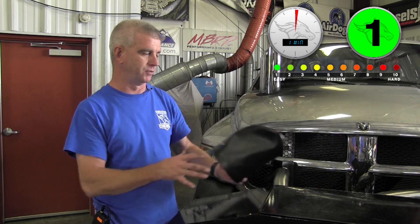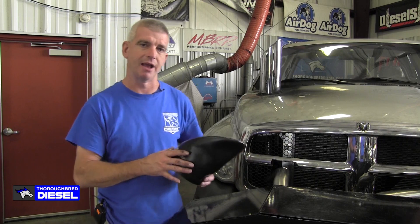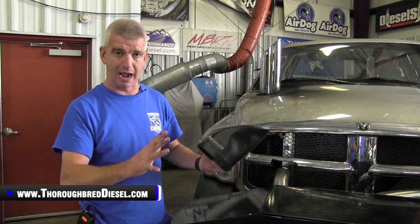So however you want your stack cover, they actually have that for you. Again, as I told you on the low end, this is a highly engineered piece.